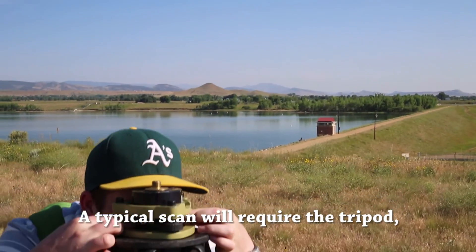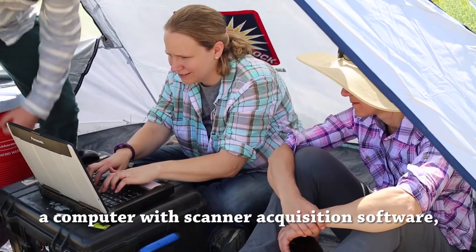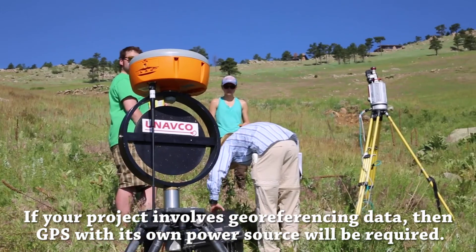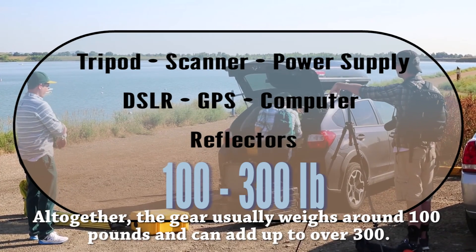A typical scan will require the tripod, the scanner itself, a power source — usually a battery or generator — a computer with scanner acquisition software, and the optional camera mounted accessory. If your project involves geo-referencing data, then GPS with its own power source will be required. Altogether, the gear usually weighs around 100 pounds and can add up to over 300.